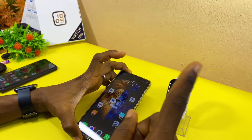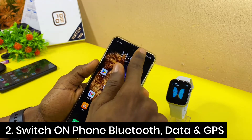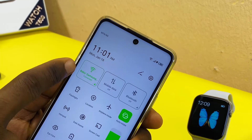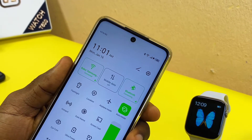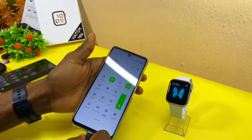Next, come to your smartphone and switch on your Bluetooth, data, and location. If you are using Wi-Fi, switch on your Wi-Fi, then switch on your Bluetooth, and switch on your location. Once you have switched on these three things, you are good to go.